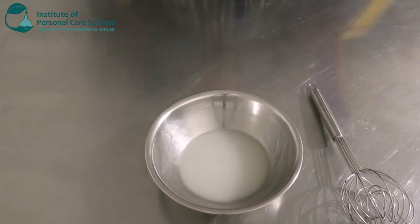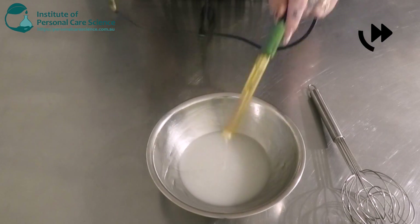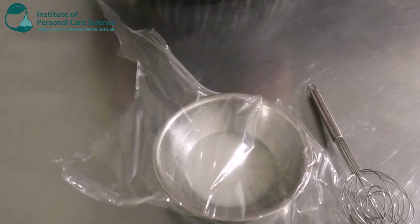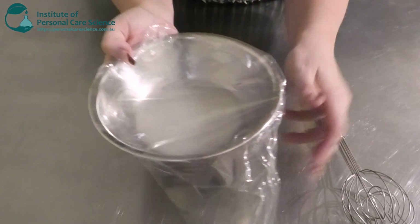We're just going to check and adjust our pH. As always, we're going to cover it and leave it sit overnight to check for any signs of instability, then give it one final stir the next day.